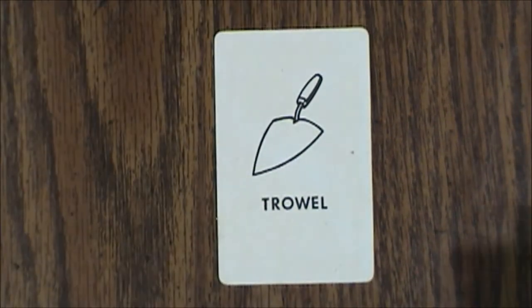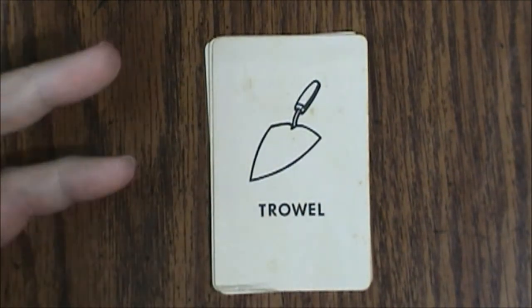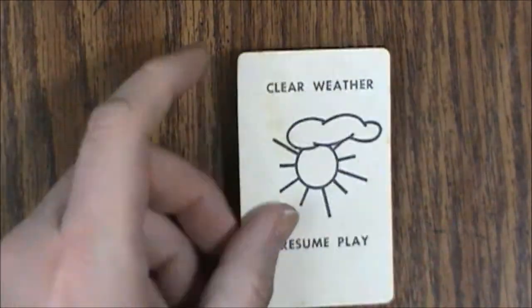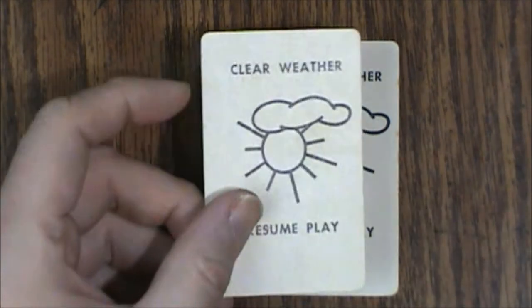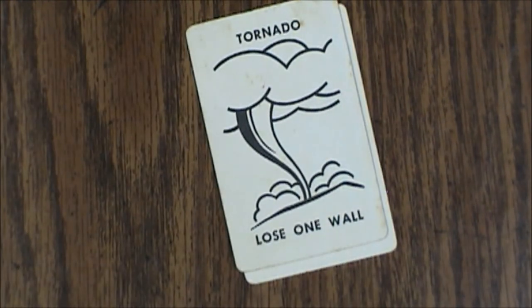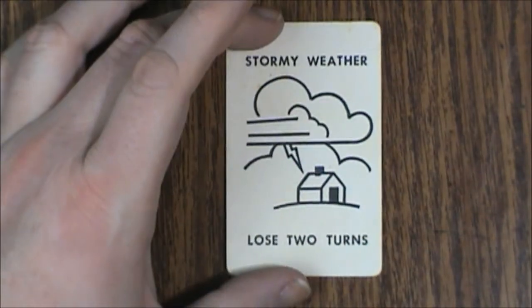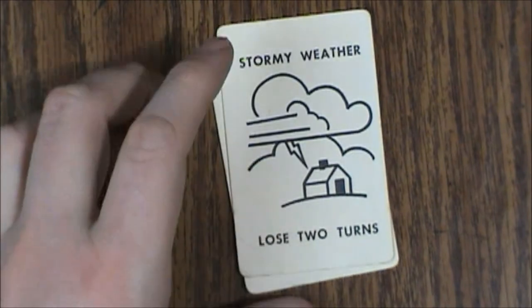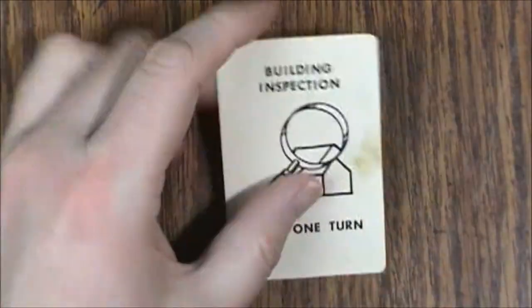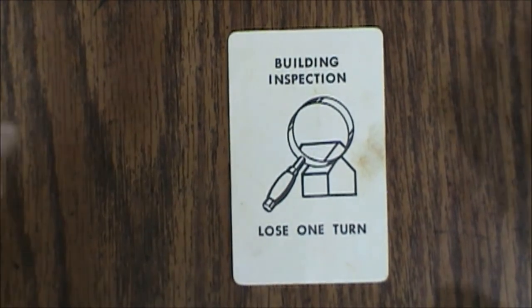Next up we have the trowel — this is one of the cards I am missing, so I only have four of them; there should be five. Then we have clear weather, resume play — there are two of those. We have those because there are disaster cards, like the tornado where you lose a wall — two of those. Then there's the stormy weather card which results in losing two turns — two of those as well. And lastly, building inspection: lose one turn. There are supposed to be two of those but I only have one.